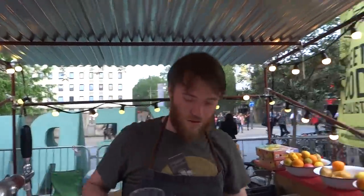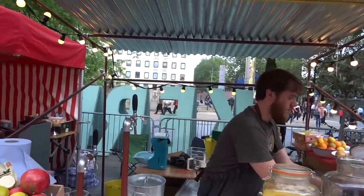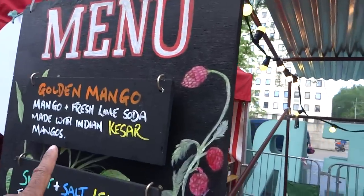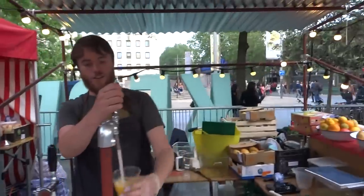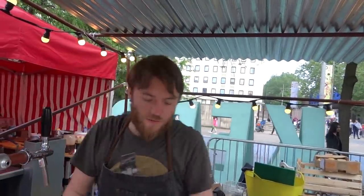I have to say your stall does remind me of India. I can't walk past — I'm going to have to get your golden mango drink. With these mangoes. Indian Kesar mangoes. Where did you go to get them? I went straight to the importer on New Spitalfields Market.